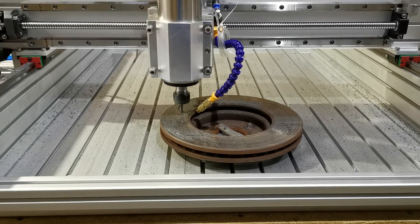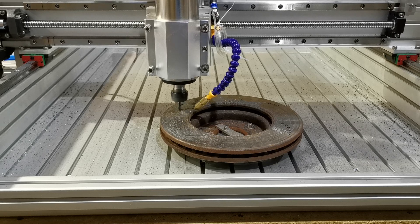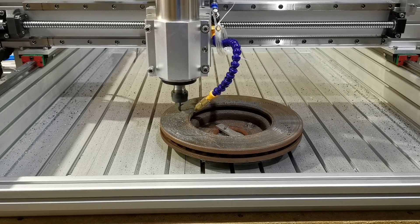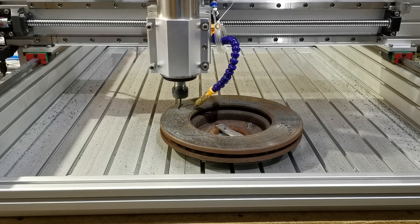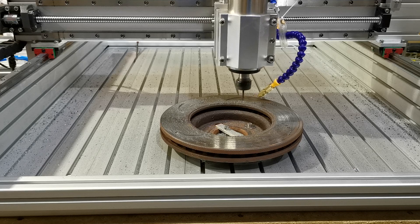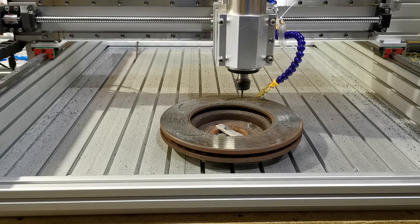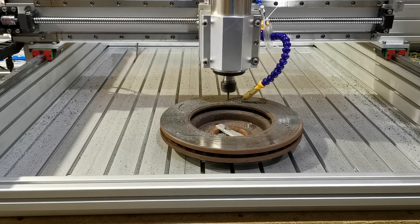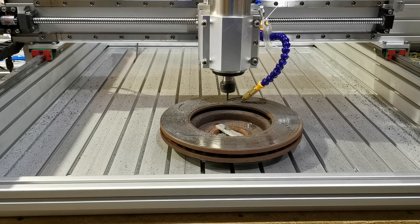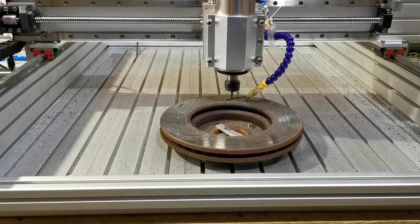You can vary the depth of cuts in any way you want — you can plunge in. We're actually using it a little bit more aggressively than we would normally do, just to show that we can. Normally we wouldn't plunge straight into the material like this; we would ramp in. But you're better off seeing the machine being used more aggressively. It's all well and good showing machines cutting very gently, not doing any real work — we're trying to make sure you can see it used in real life.